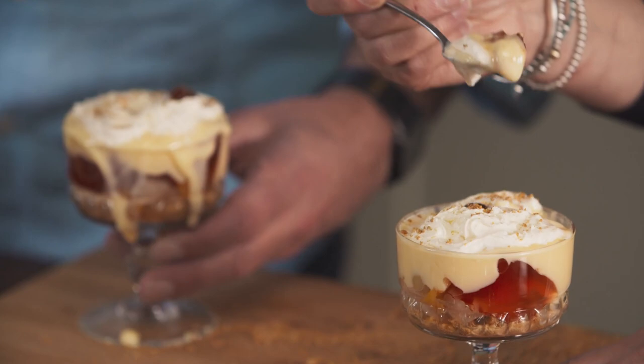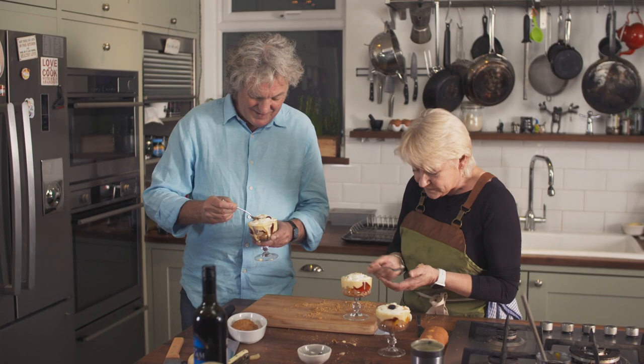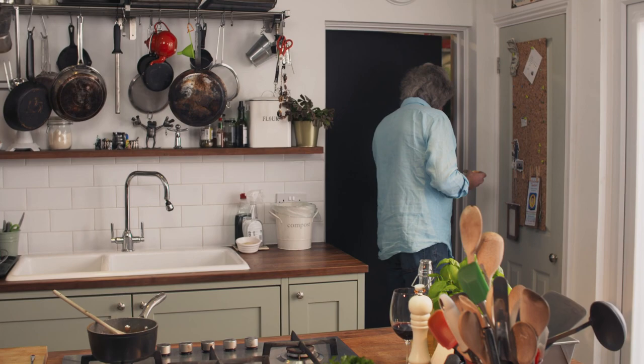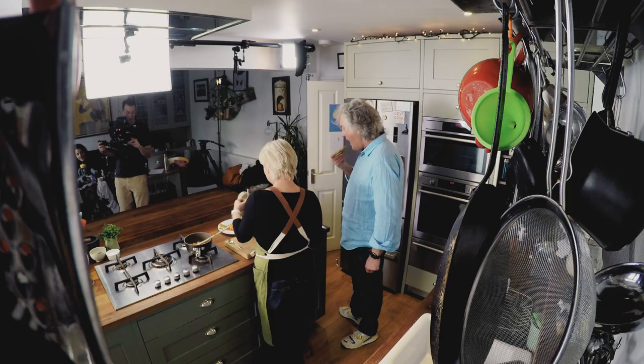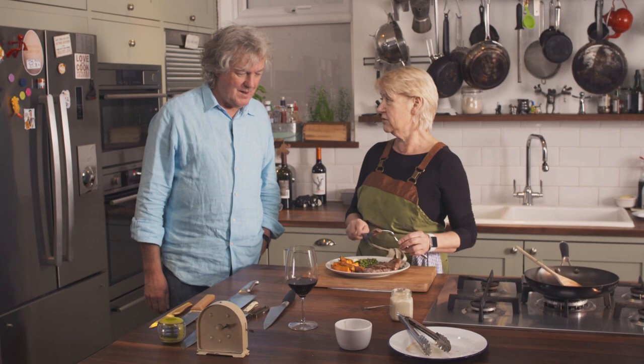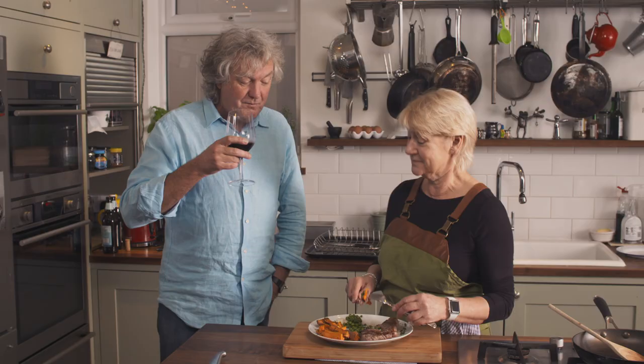It tastes like things my nan used to make for me. A trifle doesn't mean anything — it just means a load of great stuff in a glass thing. What's not to like? I like it. The alphabetic spaghetti, alphabet-shaped spaghetti hoops on toast with pesto is available. That's really nice. That's perfect. I asked for medium and then I was fickle and asked for medium rare, medium. I'm very happy with it. Thank you. That's very generous.